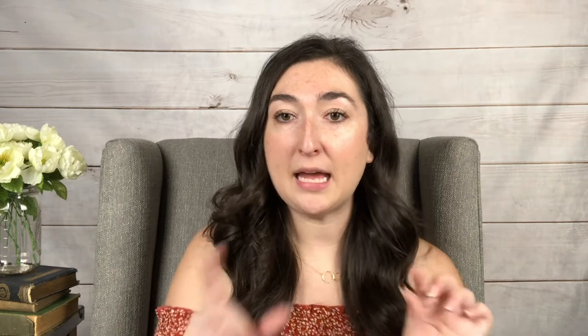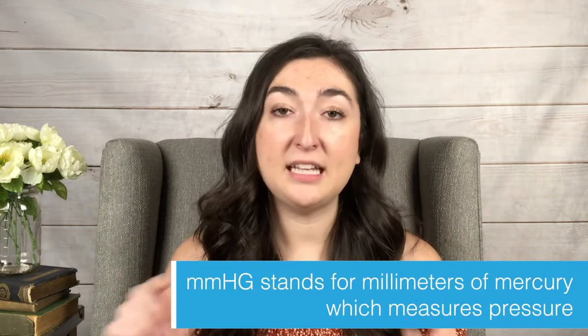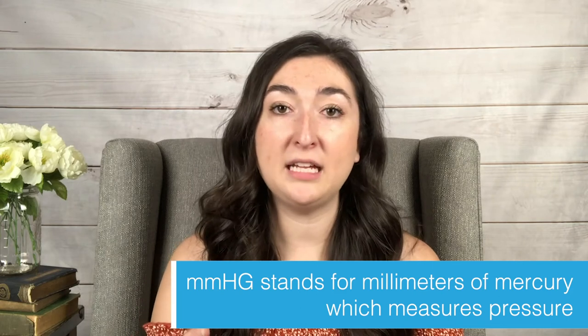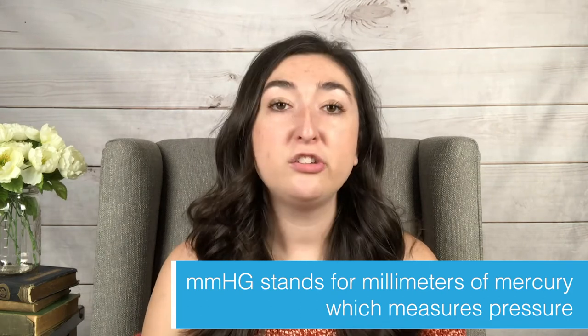The first thing to consider is the amount of compression. You've probably seen a range between 10 and 20 mmHg — that stands for millimeters of mercury, which is a number that measures compression. The three ranges we recommend are 20 to 30, 30 to 40, and 40 to 60 mmHg, kind of in that range.